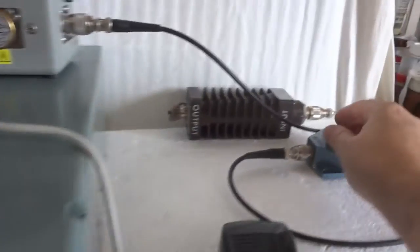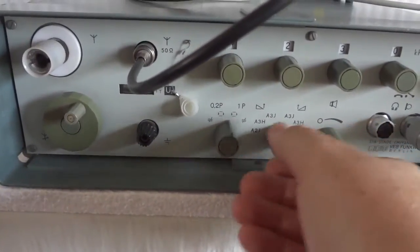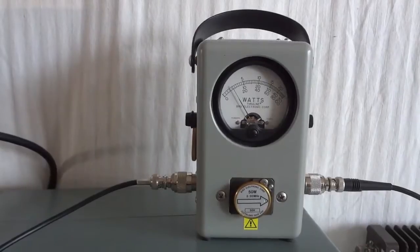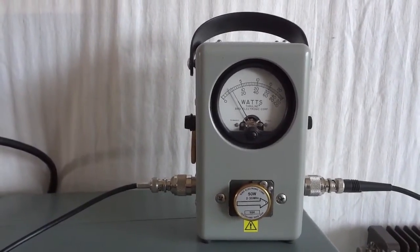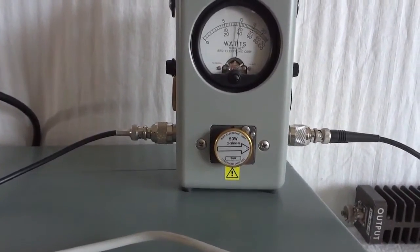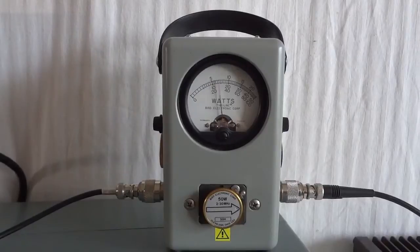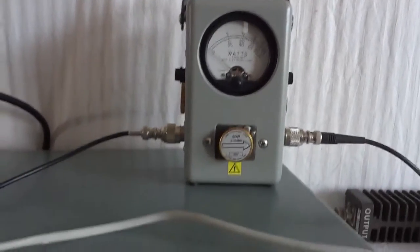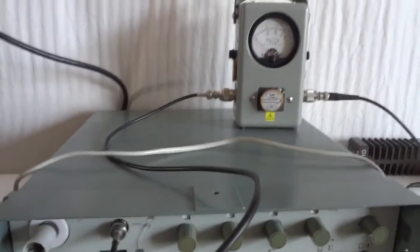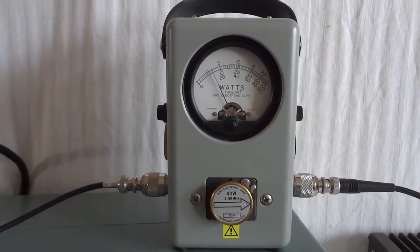What we can do is put it on the dummy load and then try to tune it. This is how we tune — it tunes with a little bit lower power than what you would get when modulating. Let's now modulate: one, two, three, four, five. As you can see we get exactly 20 watts. Now let's do low power — that's six watts.